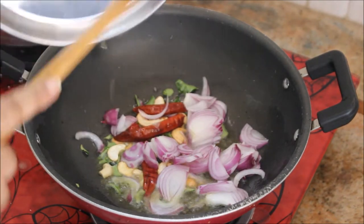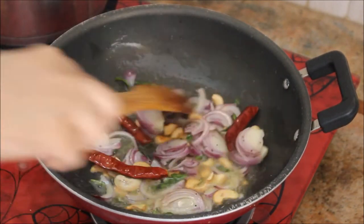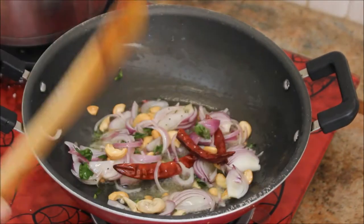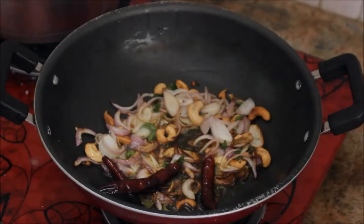Add one medium sized onion sliced into juliennes. Stir for a minute, then cook the onion for 3 to 5 minutes with the lid closed. After 5 minutes the onions are softened.